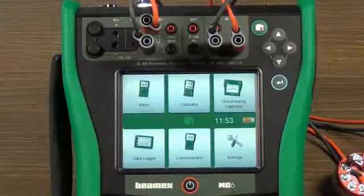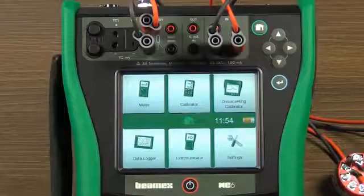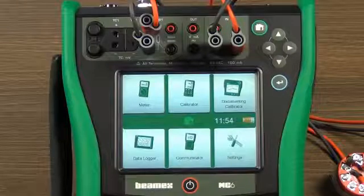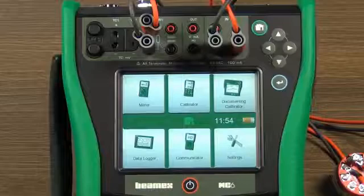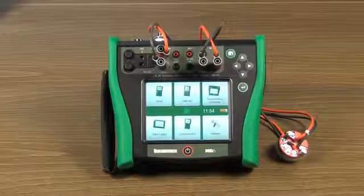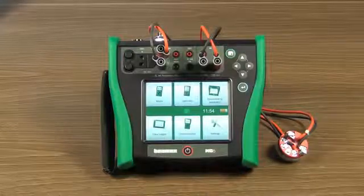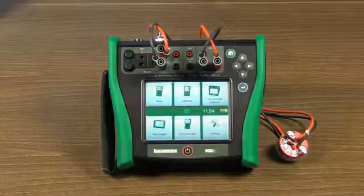This took about a minute. Consider your existing system and how long it would take you. If you have documented calibration and trimming with some other fieldbus communicator, you use a separate process calibrator and communicator, and document the results manually. With MC6, all this can be done quickly and automatically with just one device. Thank you for your interest, and hope to see you soon in some of the other MC6 videos.